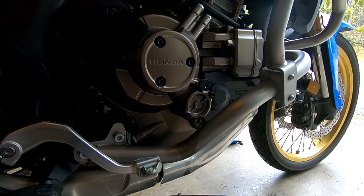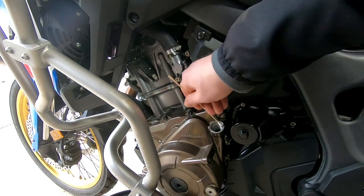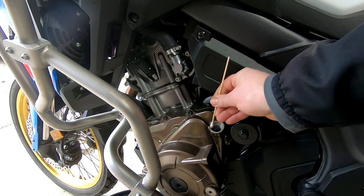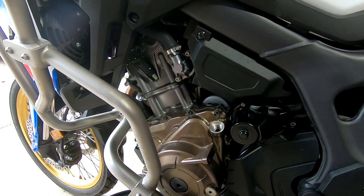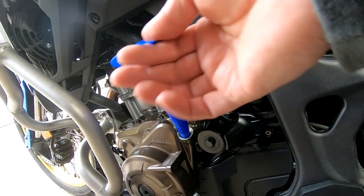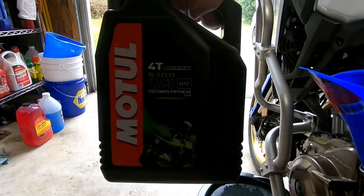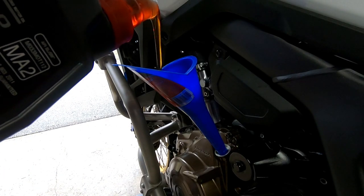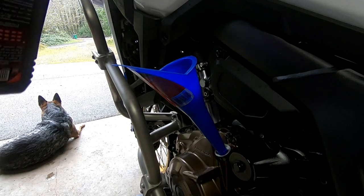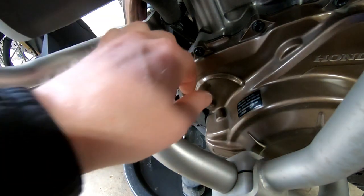Now that we have all our fasteners and filters torqued up, clean up your area and all the oil that dripped on the bike. Before filling with fresh oil, wipe the O-ring sealing groove using a little bit of oil on a Q-tip to clean it right up. We're using Motul 10W40 full synthetic four-stroke motorcycle oil. Fill it up with the recommended amount, which is 4.4 US quarts, then it's time to check your level.